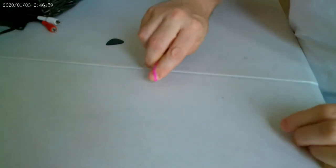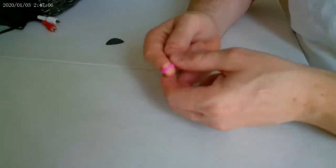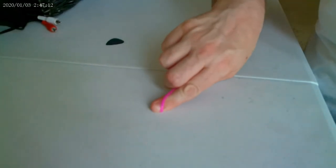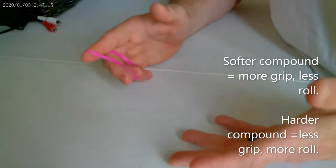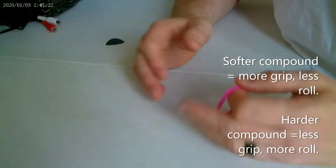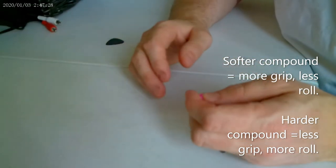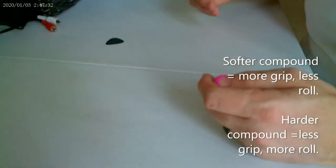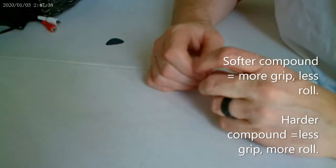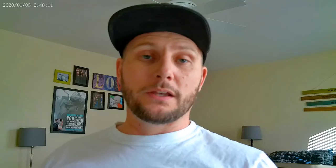Now if I put the rubber band over my finger and drag it, it grabs — because it has elasticity, which produces friction, and friction causes traction. Think of summer tires for cars: their compounds are softer, which guarantees more traction. However, the downside is there's less rolling efficiency, which we'll get into in a moment.